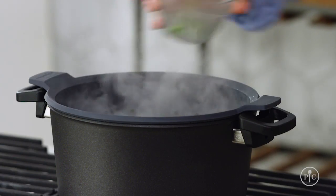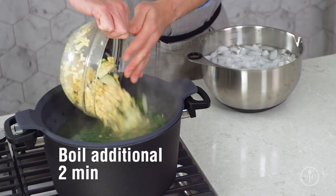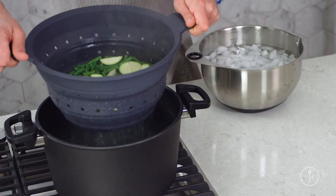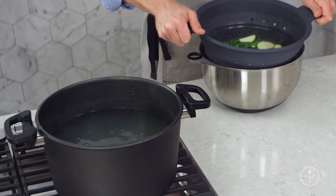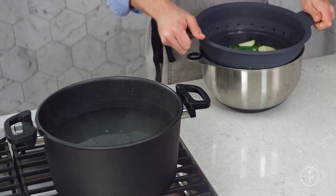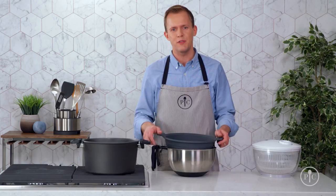First, I'll add the edamame and the green beans, because they'll take the longest to cook. After two minutes, I'll add the zucchini and the corn. And two minutes later, I'll take everything out and put it straight in the ice water. This will stop the cooking process almost immediately, so the vegetables are still crisp but tender for the salad.